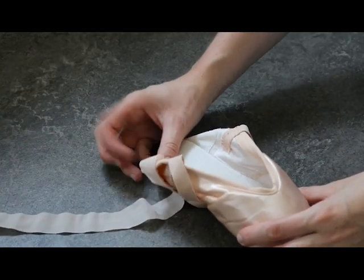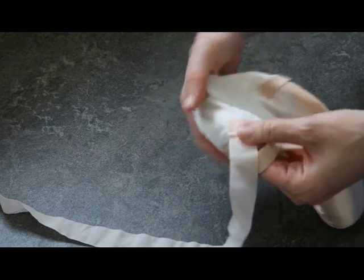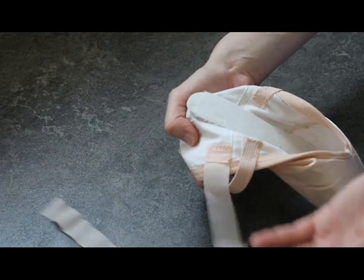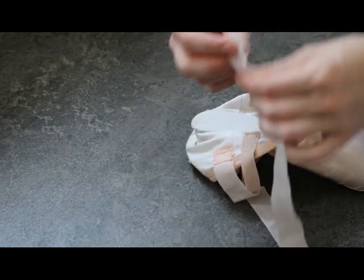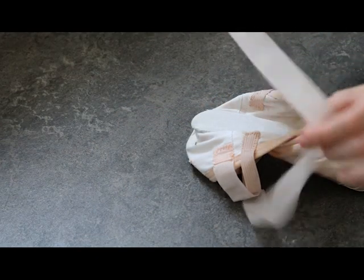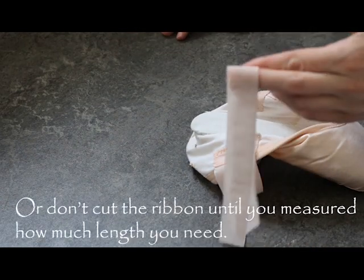First, you sew one end of the ribbon just as normal — the same way you usually place it in your shoe. Nothing different here. Just make sure you don't cut the other end too short, because you need more length on your ribbons than normal.